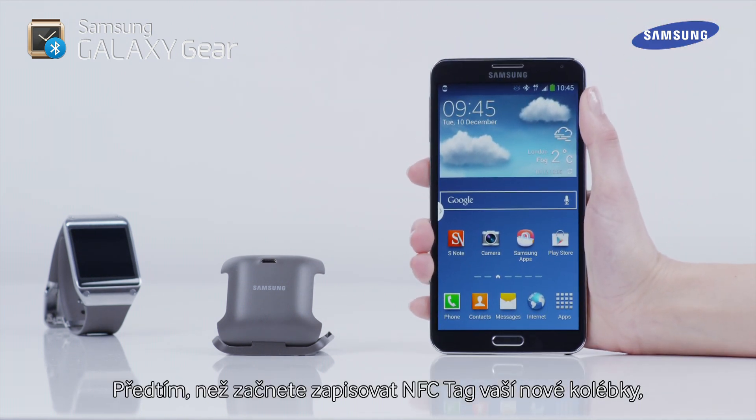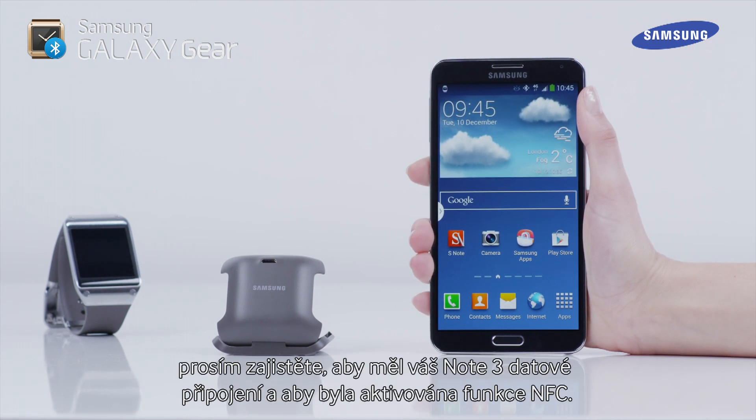Before you begin writing your new cradle's NFC Tag, please ensure that your Note 3 has a data connection and that the NFC function is enabled.